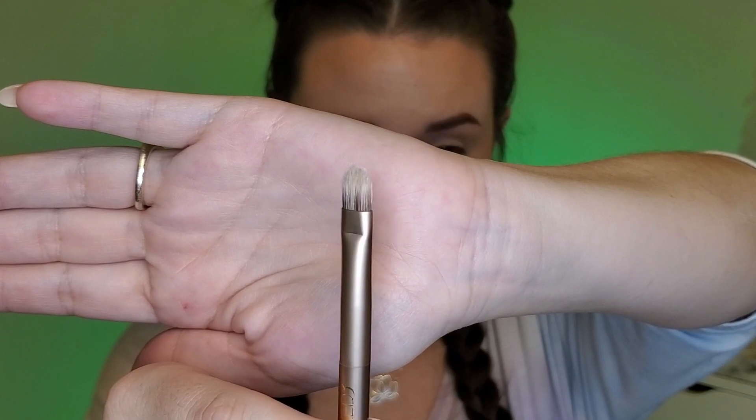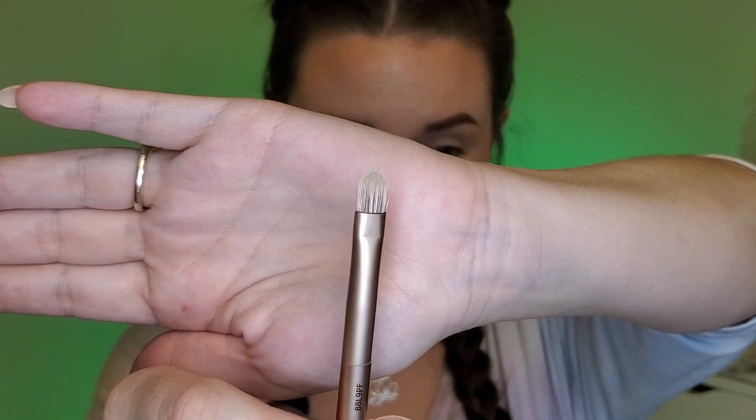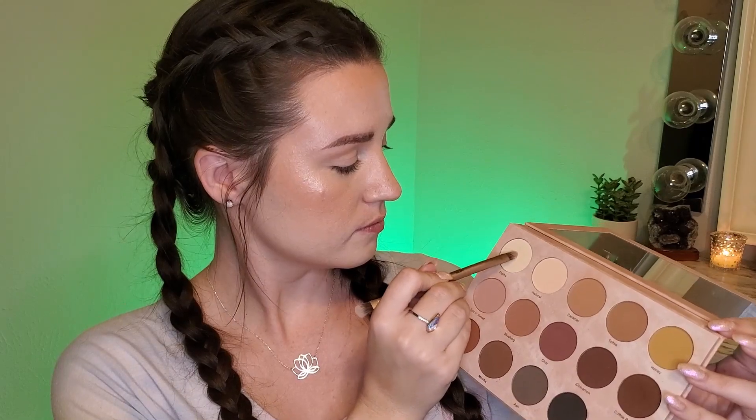First, using this flat packing brush from the Urban Decay Naked 3 palette, I'm going to start with the Transition palette from Dominique Cosmetics because there's a nice white shade I want to use all over the lid. So I'm going to start with this first shade, Frothy, and I'm putting this all over the lid as a base so that everything on top comes out nice and smooth.